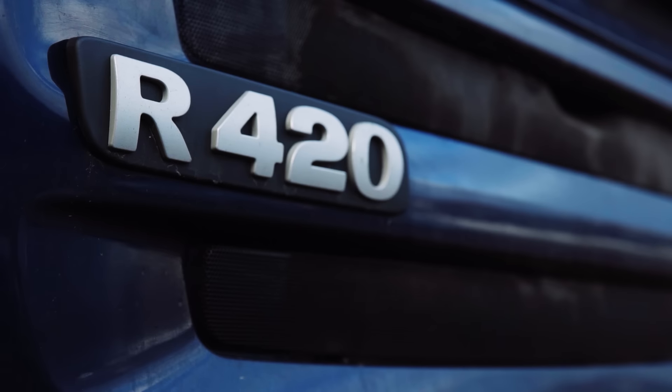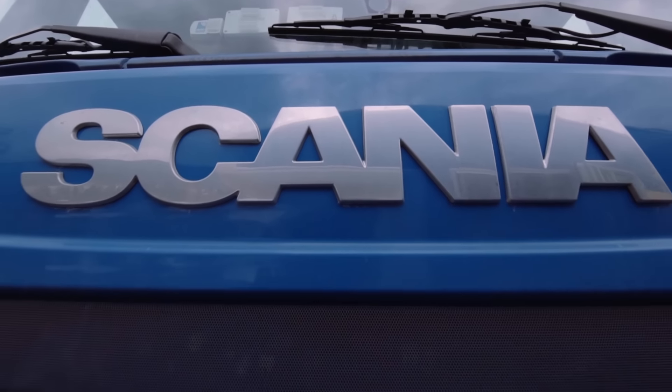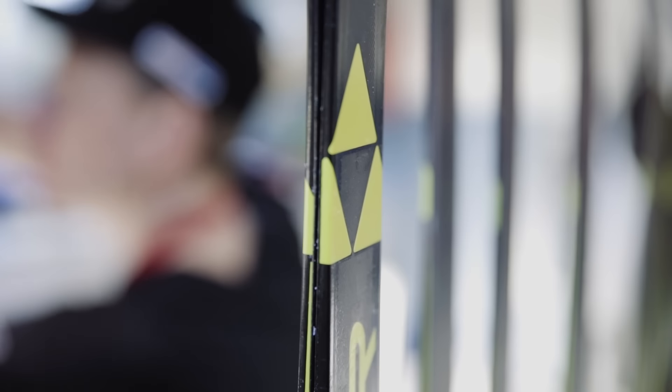Hi, my name is Mikael. I'm working in the Swedish national team for Cross Country. Now we are in the Scania waxing track and today I will show you how to make easy clister waxing in its warmer condition.